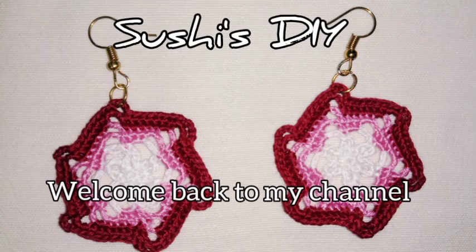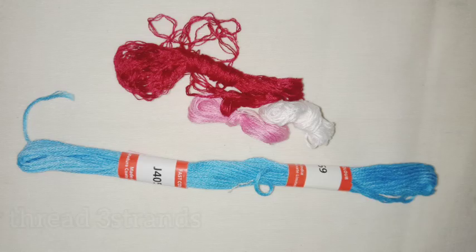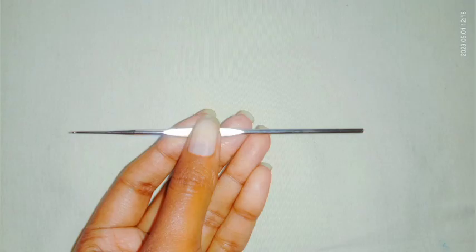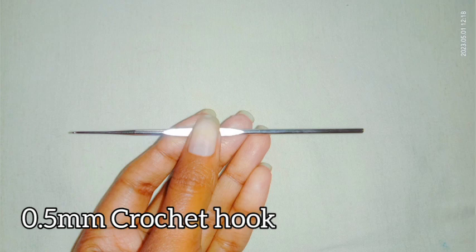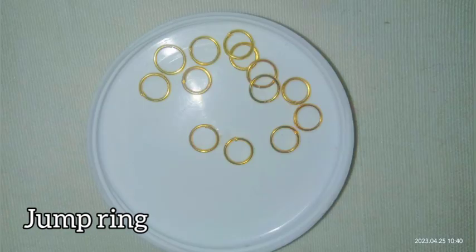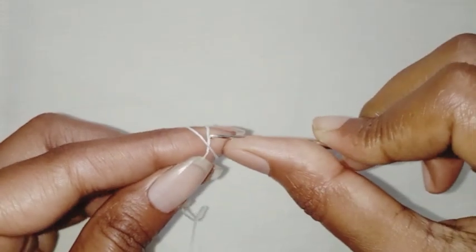Hello everyone, welcome back to my channel. Today I am here again with another beautiful and easy crochet earring pattern. I will be using embroidery thread, 3 strands, 0.5mm crochet hook, earring hook, jump ring, scissor, plier, and glue. These are the things required. Start the pattern with a magic ring.